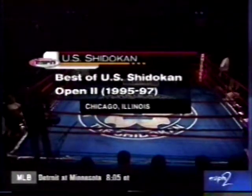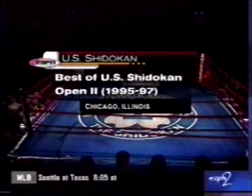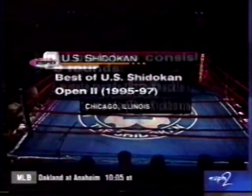Welcome to U.S. Sheetacon Action and the best of the U.S. Sheetacon Open from 95 to 97. I'm Lon McCarron, along with Dave Bontempo, bringing you some of the best action from this tournament over those years.